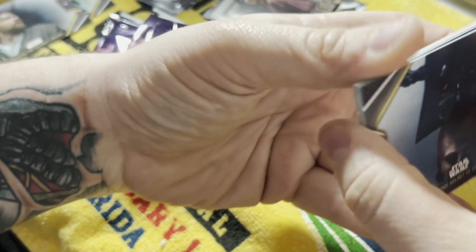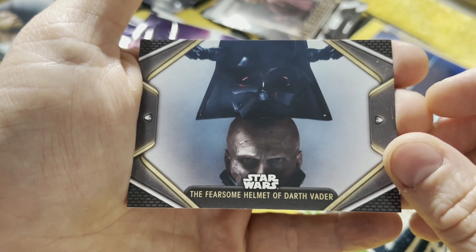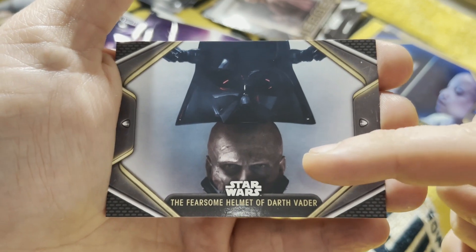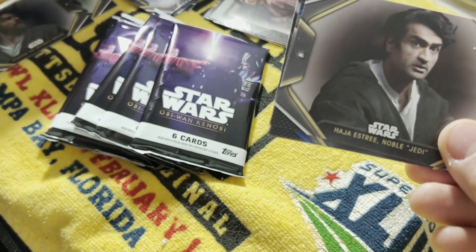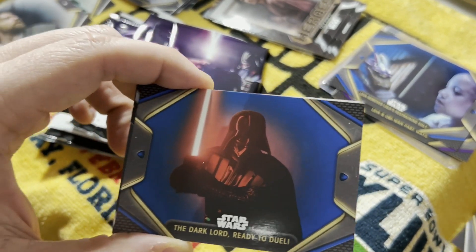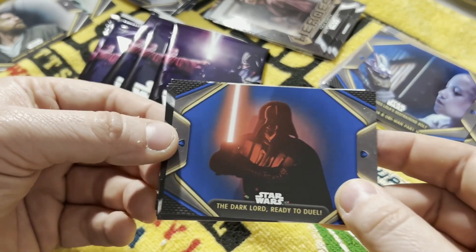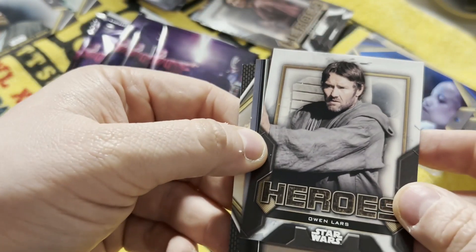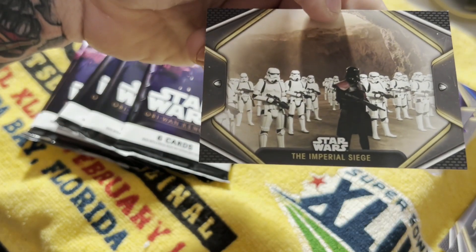Next pack. Anakin getting the Darth Vader helmet put on his head - that's amazing. Fearsome Helmet of Darth Vader. Look how pissed off he looks there, it's amazing. Hayden Christensen is so underrated as an actor for his portrayal of Anakin Skywalker, in my opinion. I would absolutely love to pull him out of this. There's a blue Darth Vader - nice. Dark Lord, ready to duel. That blue really makes that red pop too, I like that. The heroes here - Owen Lars. Concept art, really cool looking. And then the Imperial Siege.